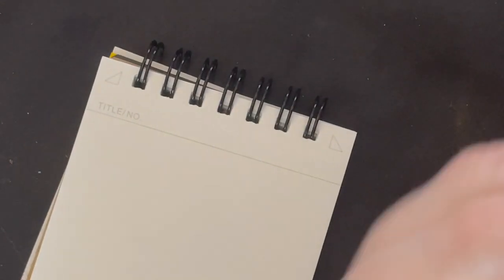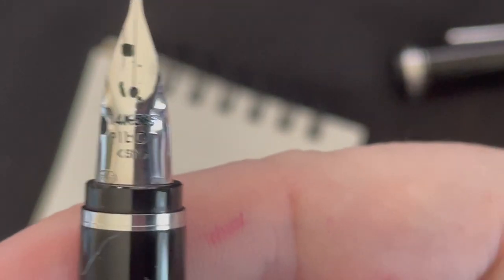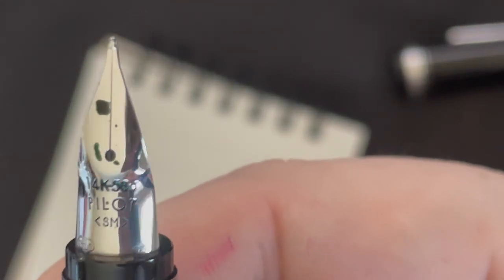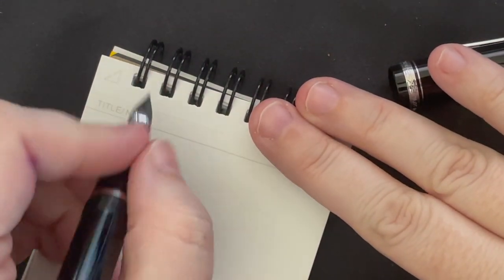We're going to go ahead and zoom in a little bit on that and do our writing sample. This is a Pilot Falcon and I have a soft medium nib on here. It's a 14 karat gold nib and it has that interesting shape. Pretty awesome.